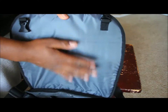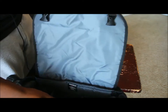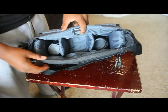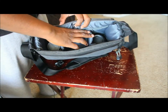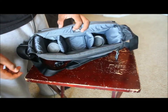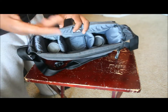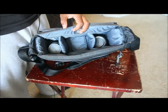Opening the bag, the top has padding that looks weatherproof. In the middle there are three slots with two dividers and a third on the bottom for protection. The center is where I put my DSLR — my Canon Rebel T3i, which is what I'm recording with right now on my tripod with a Sigma 18-250mm lens.